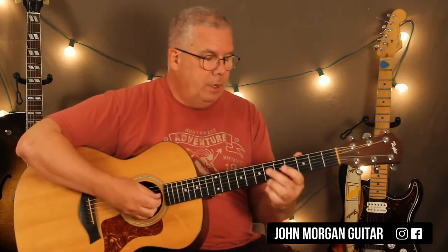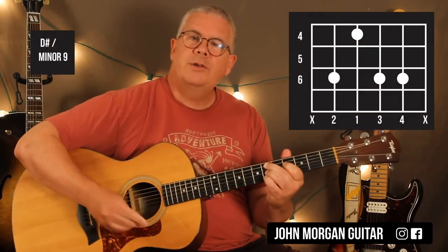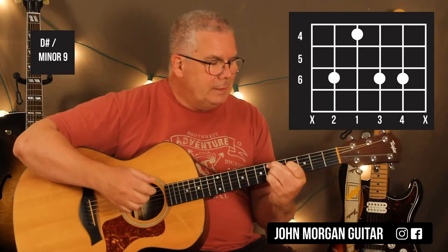And you stop that one short. So it's a pretty hard chord to play. There's only two chords throughout the whole song, but you might not be able to reach that one. We'll find out.